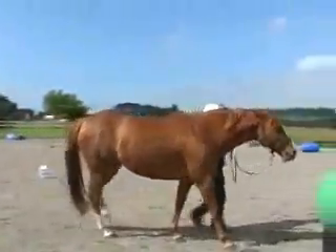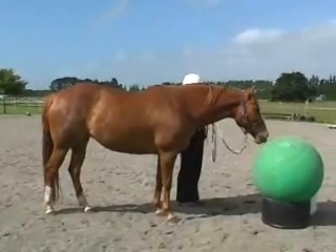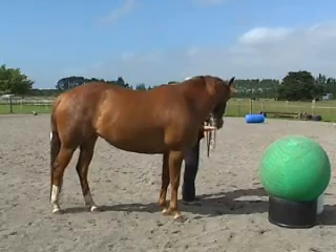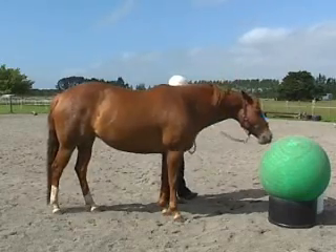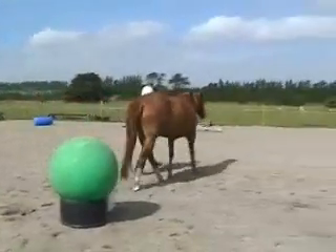Then we head off to the ball, where she has to touch it for five seconds with her nose. Not quite five seconds, so she lost a point there. She's quite happy to do it again though, and then we wander off to our next obstacle.